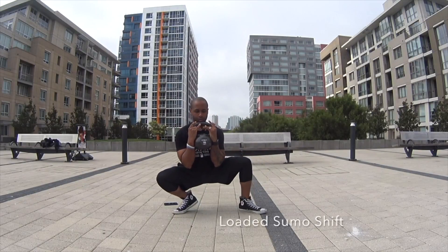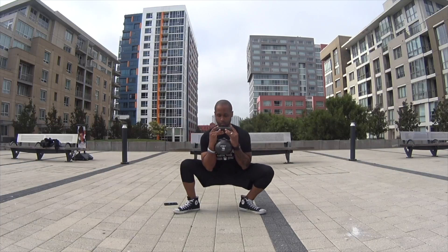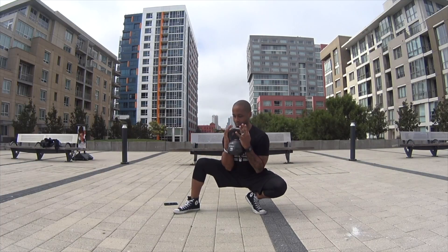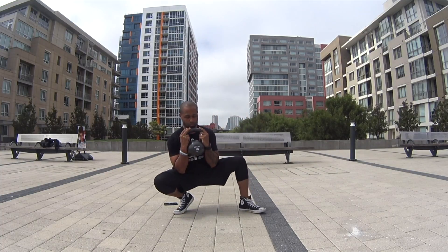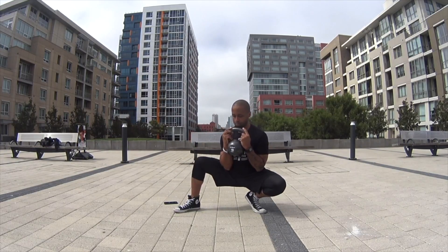If you have overly tight hips, you want to take your time with this one. The next version is the weighted loaded version with the kettlebell — it'll get you a little bit deeper. Make sure you're breathing through this motion. This is definitely a more advanced movement.